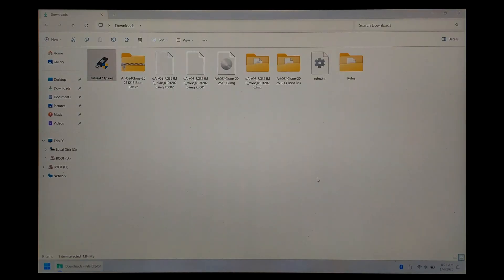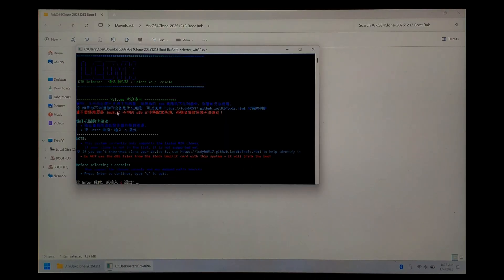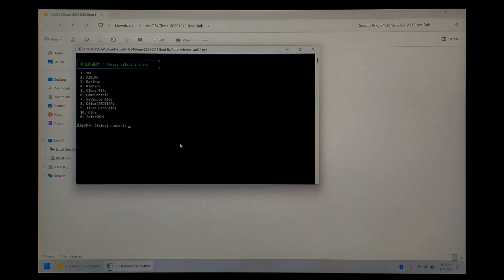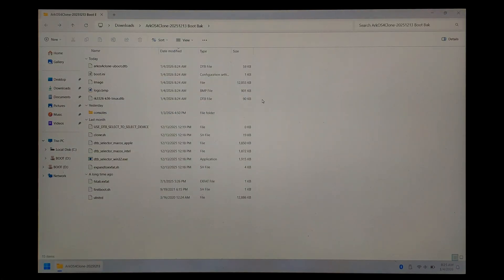Now we have to get our boot files ready. Navigate to your ArcOS for Clones boot files — if you used the Google Drive link, just open up that folder we extracted earlier. From here, we'll just run the DTB selector. If you can't run this exe because you're not on Windows or you just don't want to run it, all of the files can be found in the Consoles folder — you will just have to find your device. The exe just makes it easier and copies everything over for you. Press enter, then select your specific clone. Since we have a K36 clone, it's the KinHank, so 4. There's only one panel type, so 1. And press 1 for English.